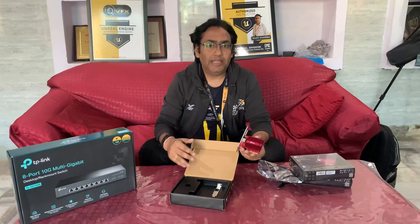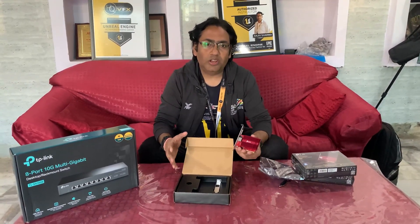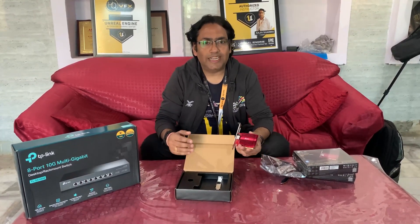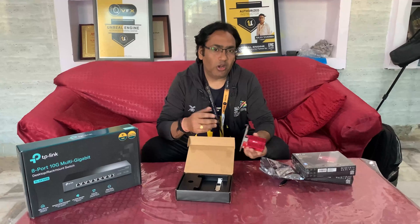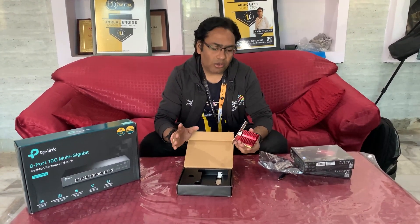The cabling we already did in Cat6a, and the wall ports we also installed are Cat6a. You can find the product details for the Cat6a products we used in the description of this video.